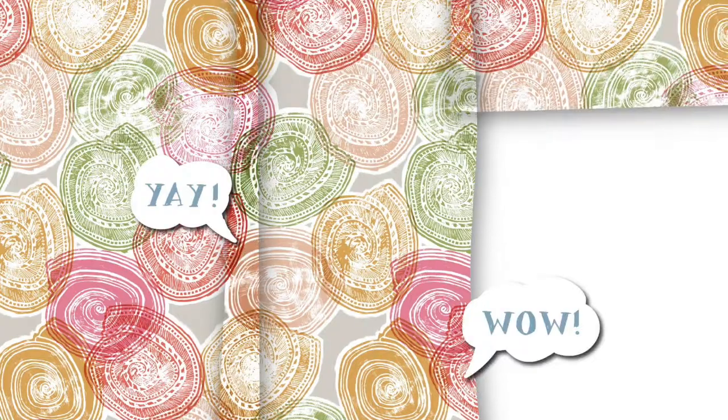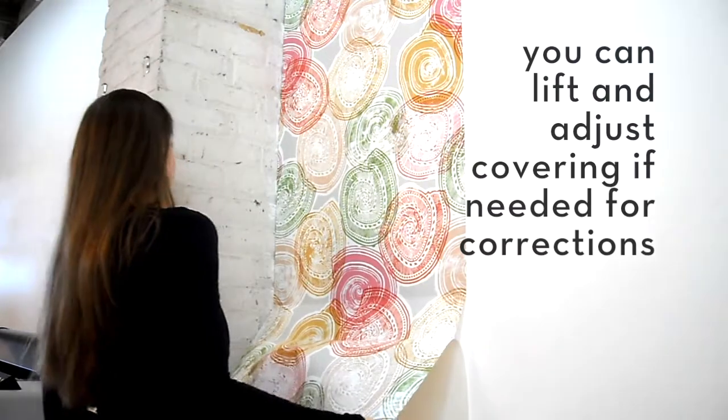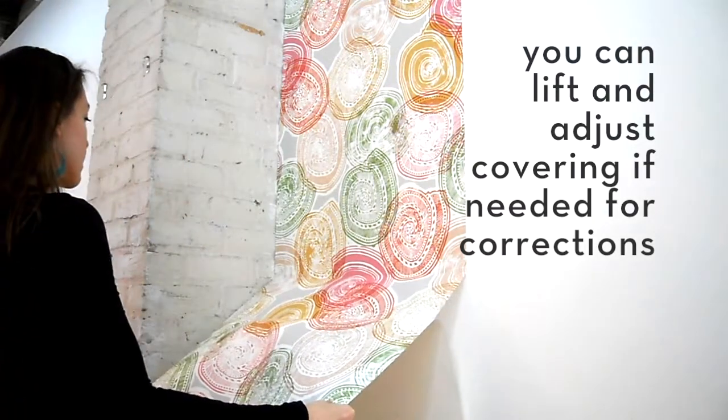Repeat with other panels until the desired area is covered. You can lift and adjust the covering if needed for corrections.